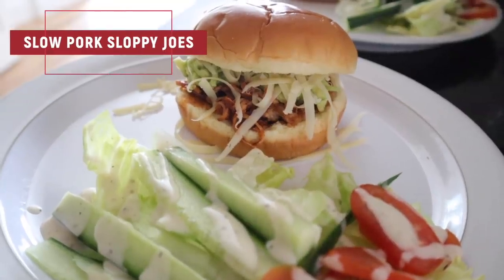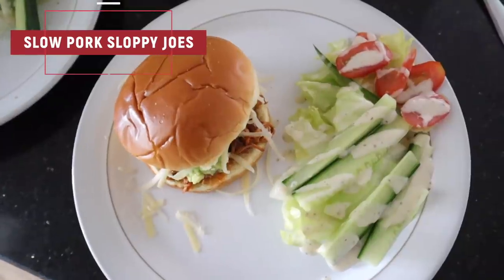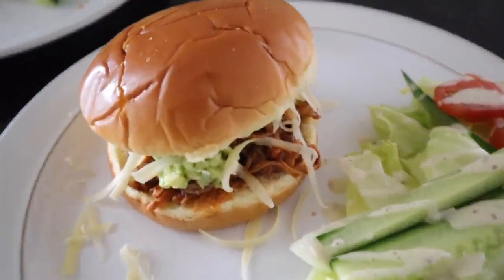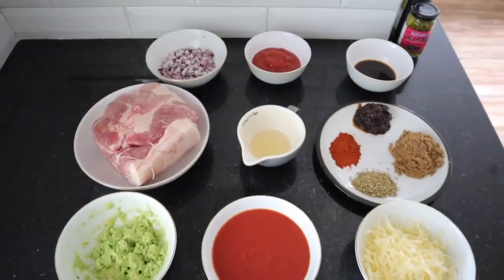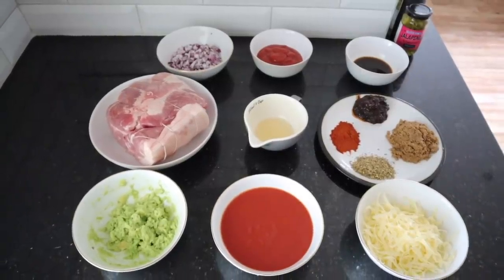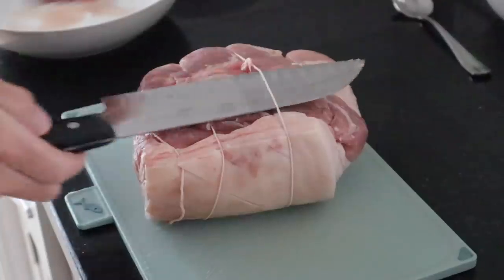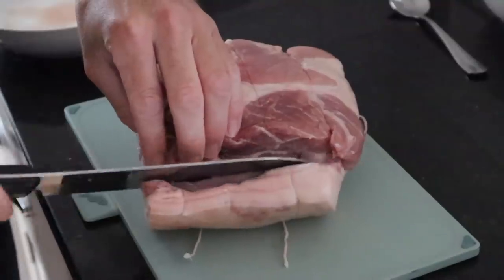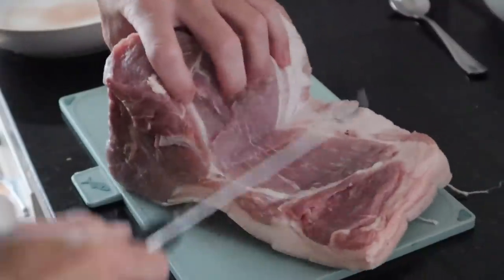What about Sloppy Joes in the slow cooker? This is such a good one — it's a very North American dish. I never really hear Sloppy Joes in the UK, but it basically just means a loose meat sandwich. This one is with pulled pork and a delicious marinade. I'm sorry to any veggies or vegans watching this one — if you want to fast forward to the curry, that is vegan.